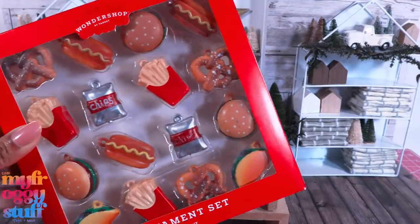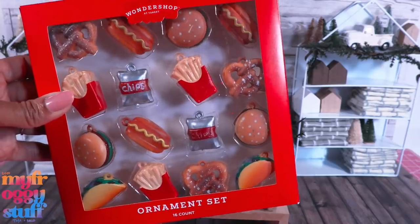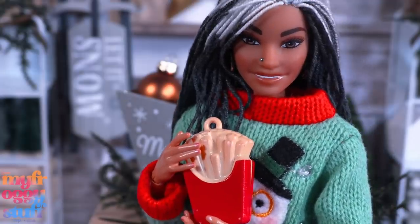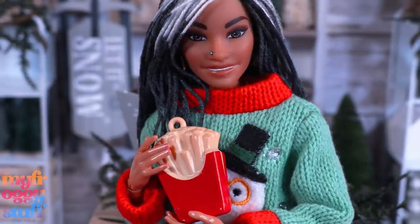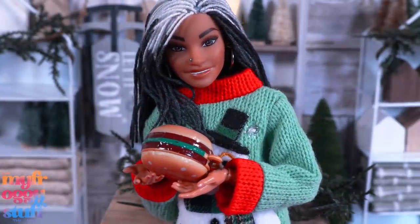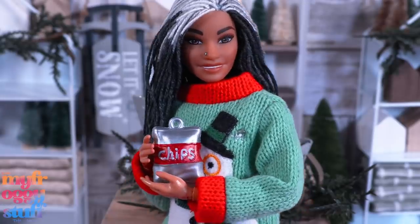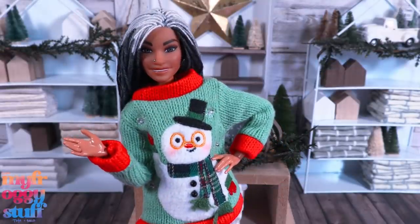I picked up this ornament set for $10, and about Logan on Instagram — you were right, the scale is off. We have giant tacos, super-sized fries, which you could probably get away with if you really wanted to — they're about the size of like food erasers. Instead of a quarter pounder, you have a three-pounder burger with cheese — actually, there's no cheese. There's a hot dog, a bag of chips which is actually a decent size, and jumbo pretzels. But they don't really fit the vibe of our store, so moving on to puppies.